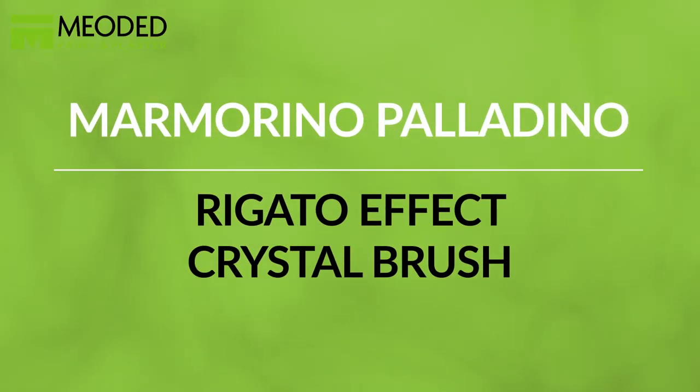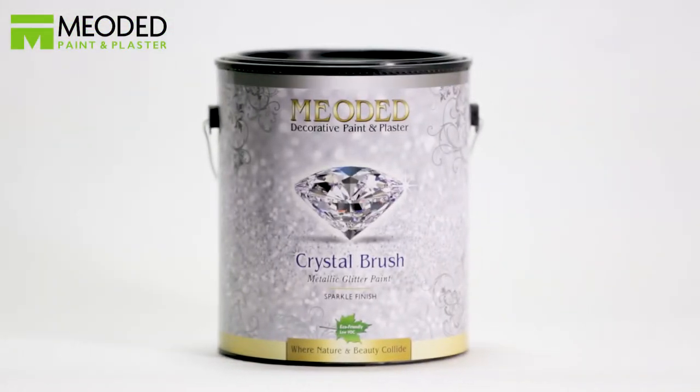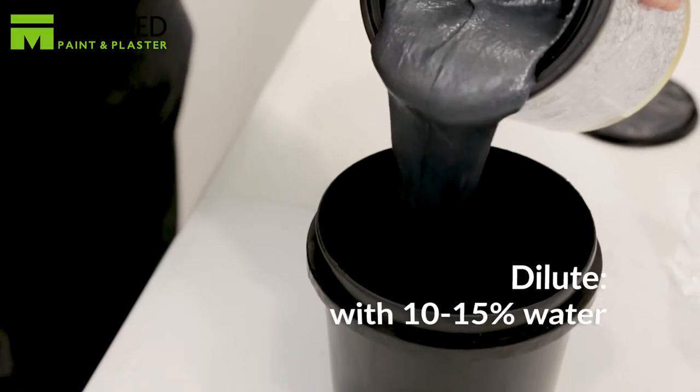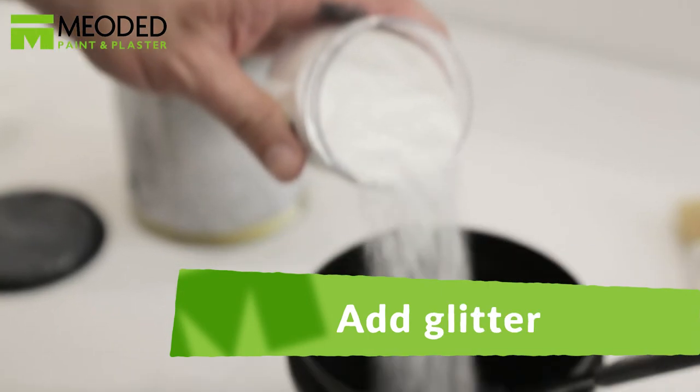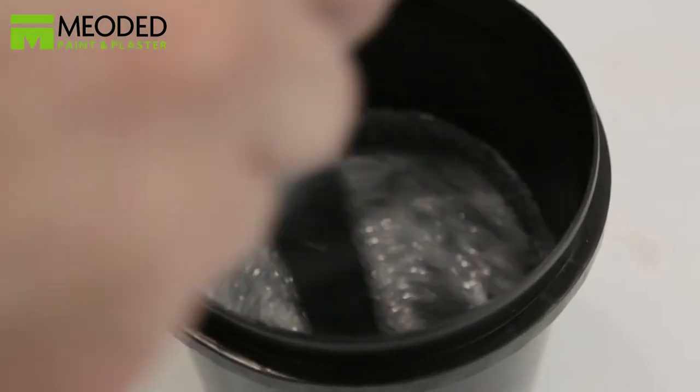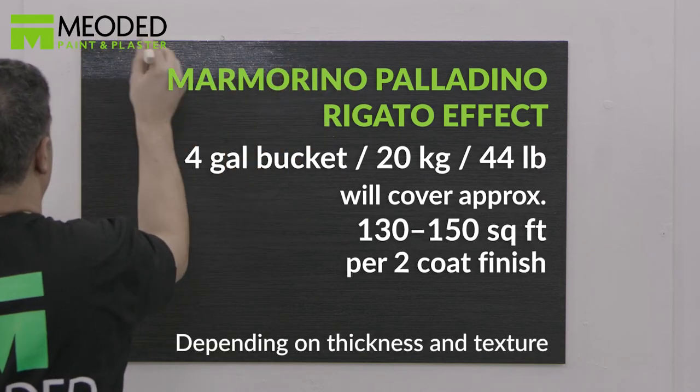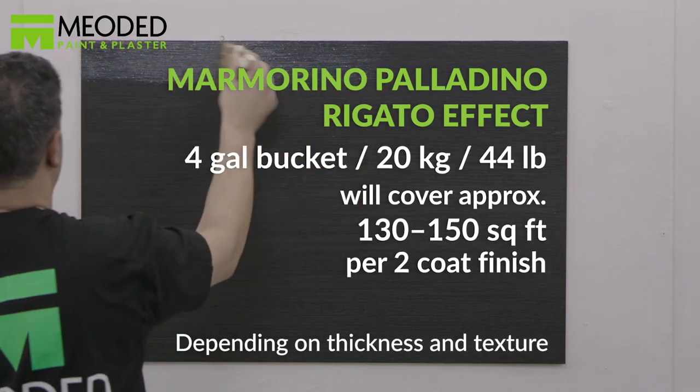A third option over the Marmarina Palladino regato effect is crystal brush — an elegant look that glistens and catches the eye, shining like a diamond on your wall. Choose any base color you like, but be sure the color of the base matches the crystal brush. We have a black Marmarina Palladino base with the regato effect. Dilute the crystal brush with 10 to 15% water and add glitter to your preference, then stir it well. For the base coat, we've chosen CB 700 Black — the dark pigment provides a wonderful base for the crystal brush to shine on.